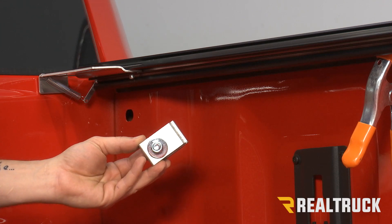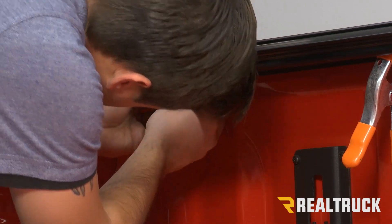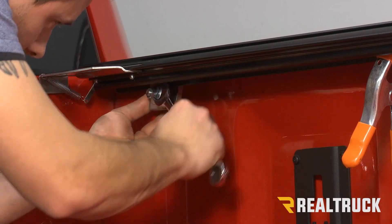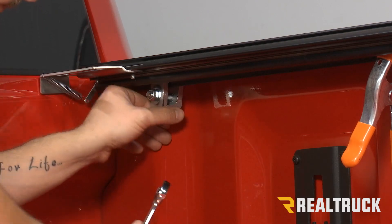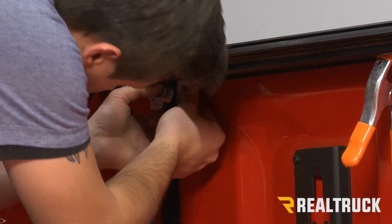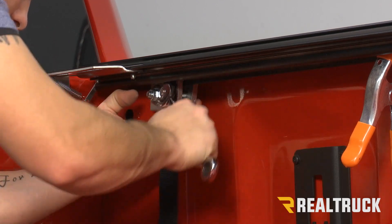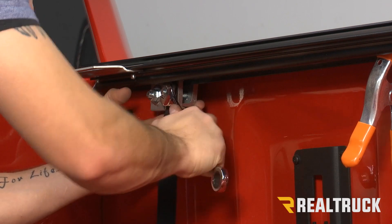Now we're going to install our rail clamps — these come pre-assembled with your kit. We're going to put the head of our carriage bolt towards the side of the truck, put it underneath our rail, making sure that our teeth are lined up, and slide it as far towards the cab as we can go, then use a 9/16 wrench to tighten that down. You're also going to have a clamp that has a quick-release strap on it. We're going to put that one right beside our front clamp, again making sure our teeth are matching up in the grooves, and then tighten this one down as well. This clamp with the strap will help keep our cover in place when we have it rolled all the way to the back.